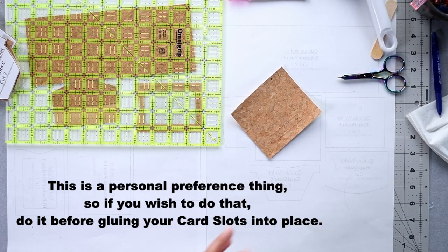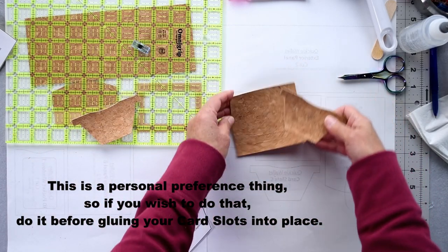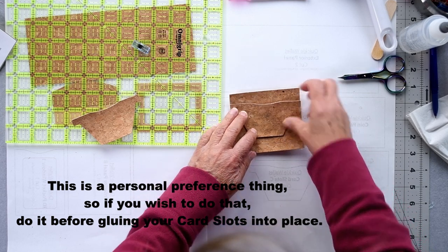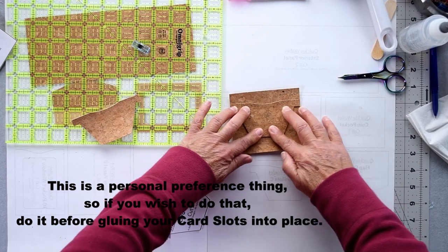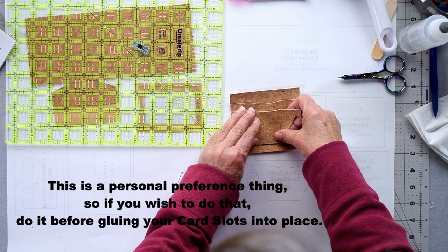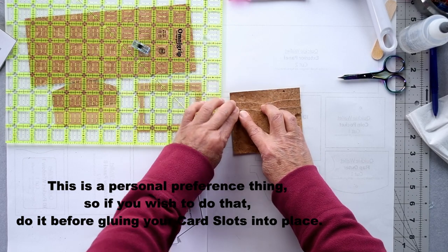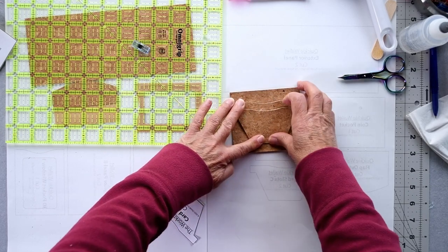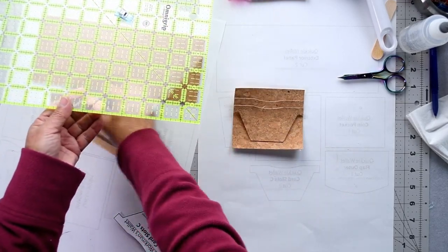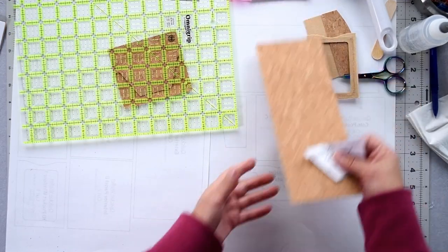Position glue just above each line, then grab your two card slot pieces. Sit the first one right on the line and press into place. Grab the second one, position it so that the edges sit just underneath the other one, and press. Now just grab these out from under the weight and pop them under there so they can sit and dry for a few minutes.